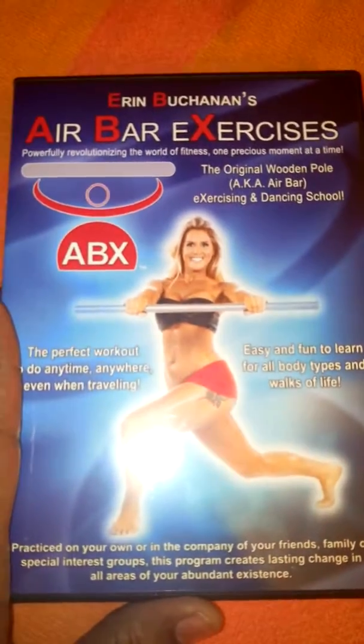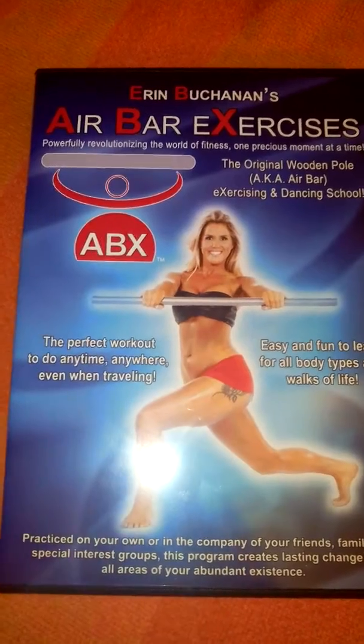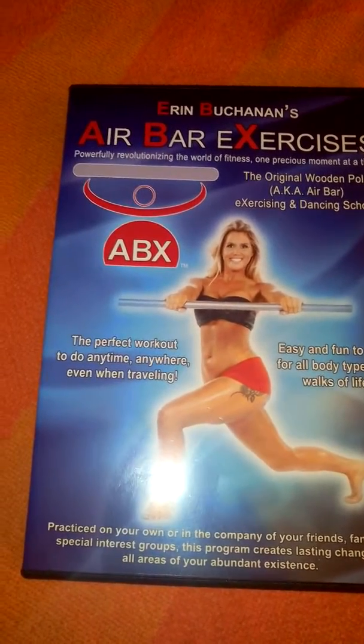Hi, you guys. Today I'm reviewing Erin Buchanan's Air Bar Exercises, ABX. This is available on Amazon, and I received mine in return for my honest review.